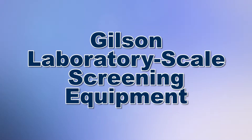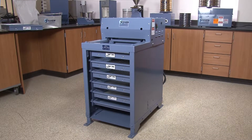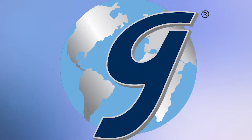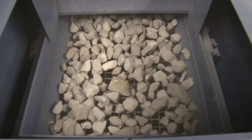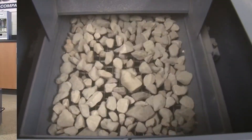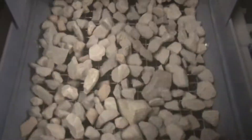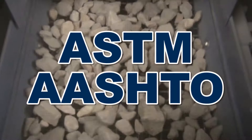When you need to accurately perform particle size determinations of large samples, Gilson is your best choice. Gilson screening machines are the gold standard for separations of large samples or coarse particles, and Gilson offers a variety of screening machines designed for your specific particle size determination needs, ensuring that your screening is compliant with ASTM and AASHTO standards.